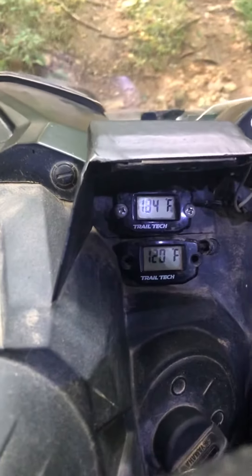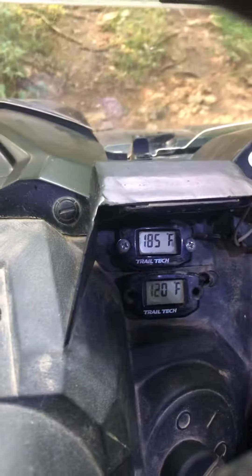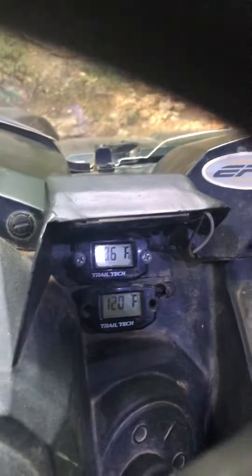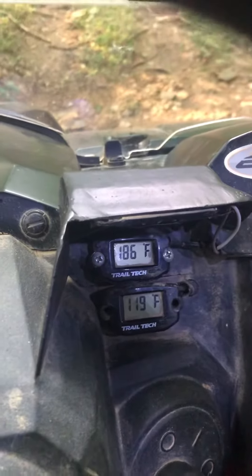This is Andy Mello from Mello Fab doing a little coolant fan control testing. My fan just came on at 185°F. I've got a little indicator light for testing. Factory on temp is 205°F.